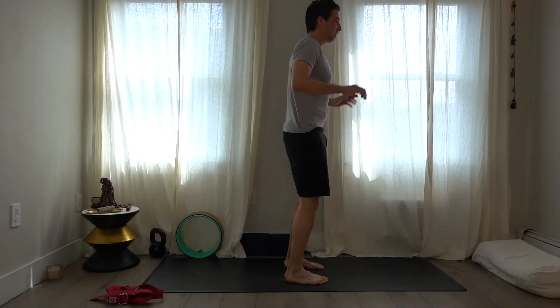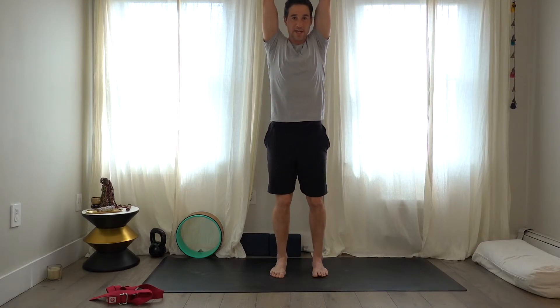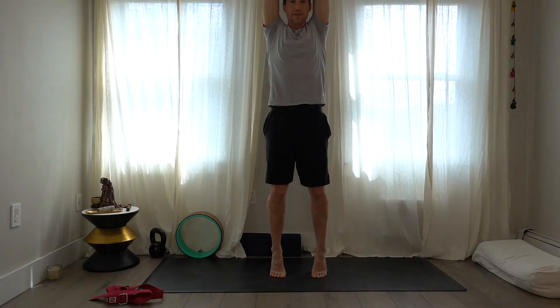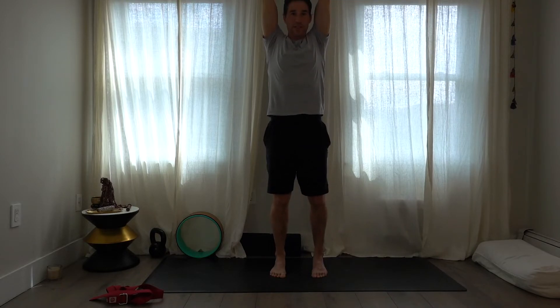When you come back up, take the arms overhead and hook the thumbs. Bend the knees into a modified utkatasana — bring the weight into the heels if it's in the toes. Bring yourself back up to straight legs, come up on the toes and lift the heels. Lift through the upper body, then lower the heels and exhale the arms down.